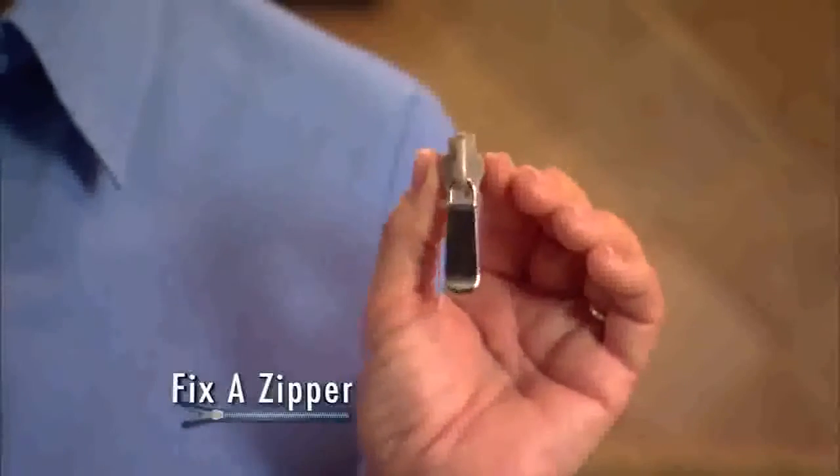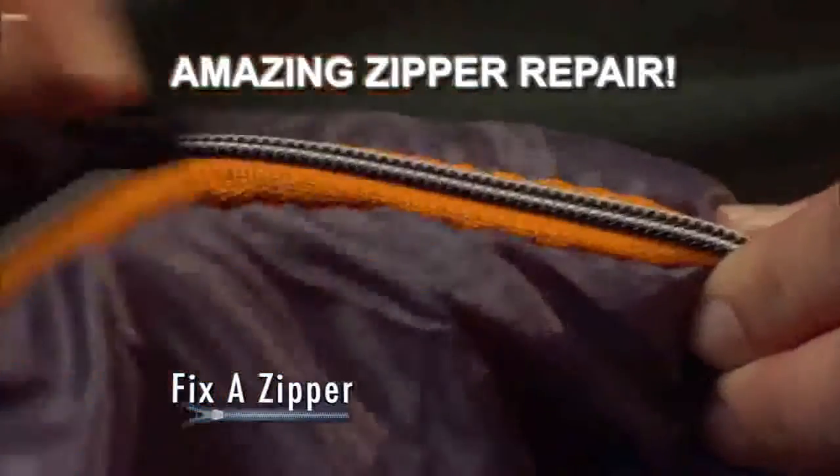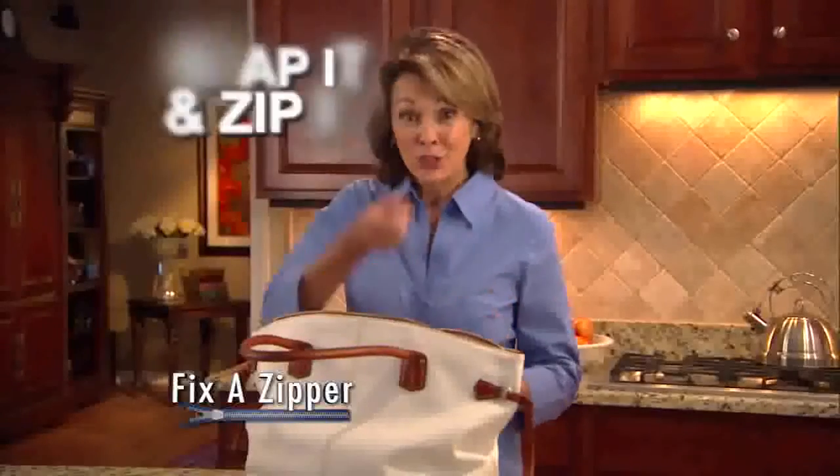Not anymore. Finally, there's Fix-A-Zipper, the amazing zipper repair tool that works in just one, two, three. Look again. Just snap Fix-A-Zipper over your existing zipper. Zip it up and you're done. Best of all,